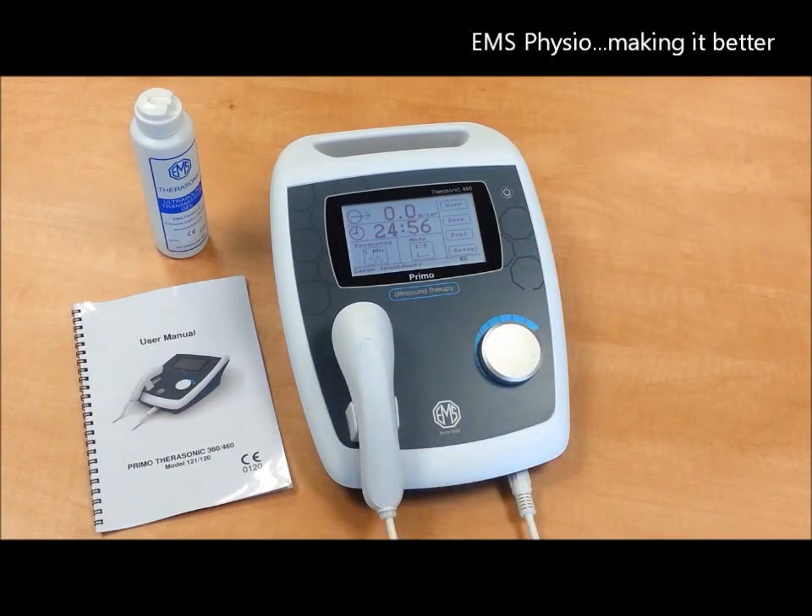If you prefer, the devices come in several pre-programmed languages including French and Turkish. Please see your country dealer for specific details.